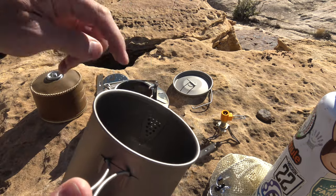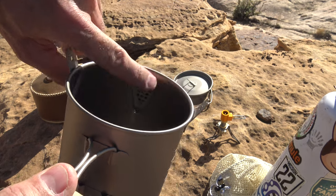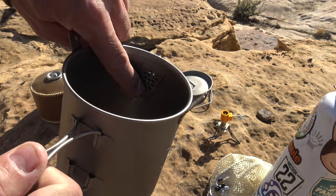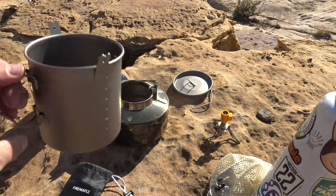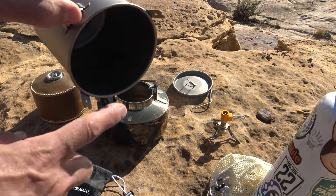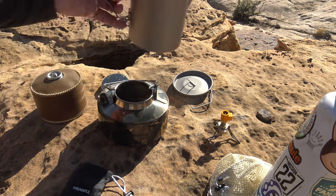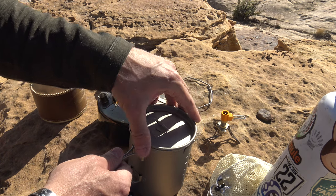Very nice pour. One thing I really like is on the inside of the spout there's a notched area — if you're using leaf matter or pine needles to make tea, it holds that material in the cup instead of being poured out. It's like a first line of defense when you're making teas. I really like this kit — just wonderful.